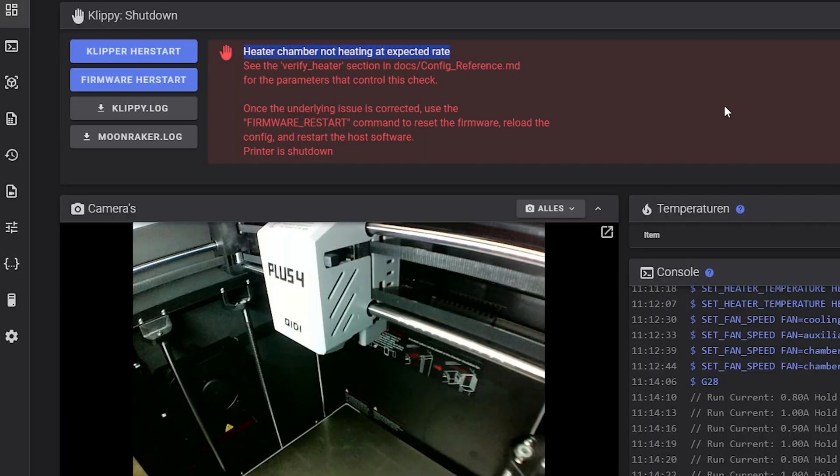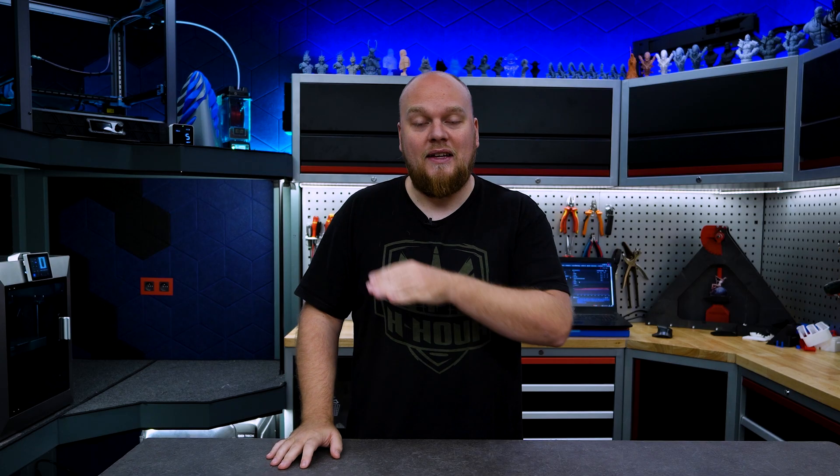I'm going to show you the trigger right now. Basically the temperature is stable at 60 or 50 degrees. The build plate is choking off the chamber heater, your temperatures are going to drop, and then you will have an irreversible fault.